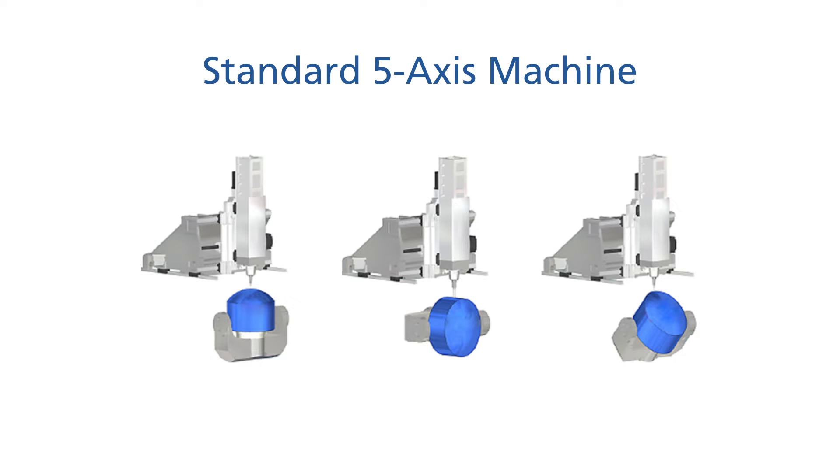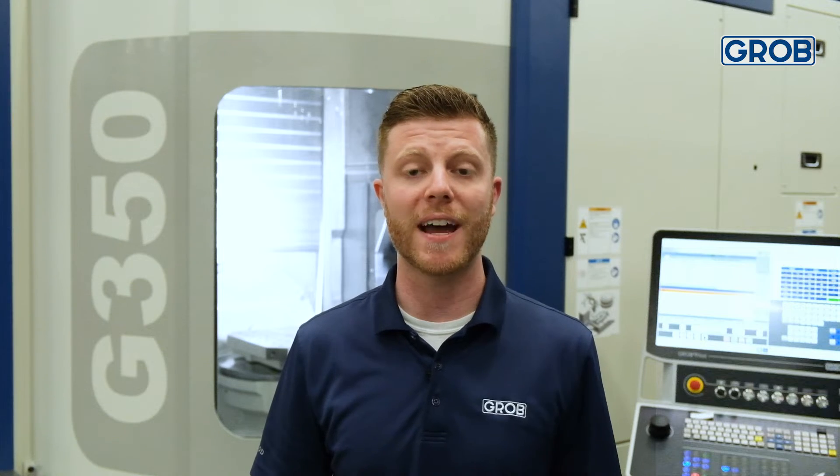So what does that mean exactly, and why is that important to you? On a standard milling machine, the max tool length or the max workpiece size will be sacrificed to accommodate one another. The point is, you can't utilize the max workpiece and max tool length effectively on your standard milling machine.